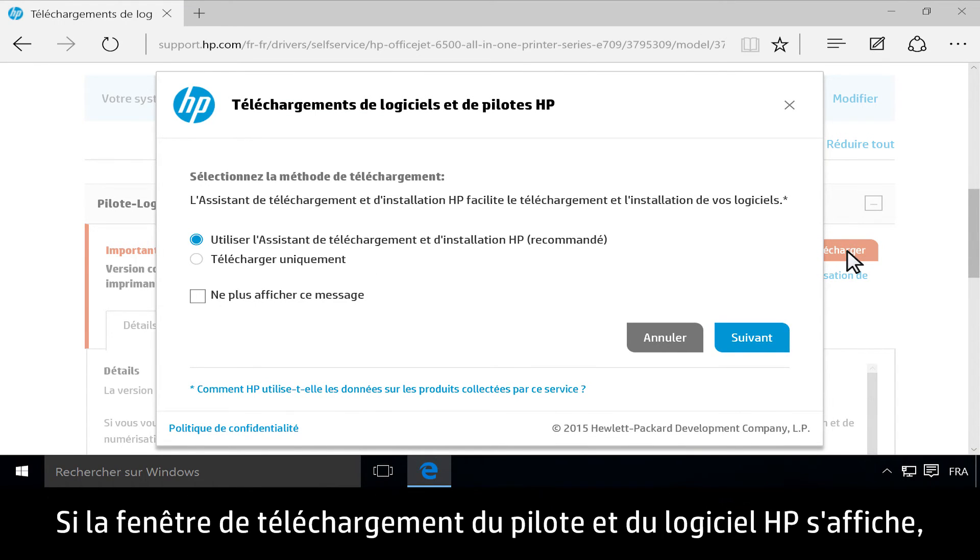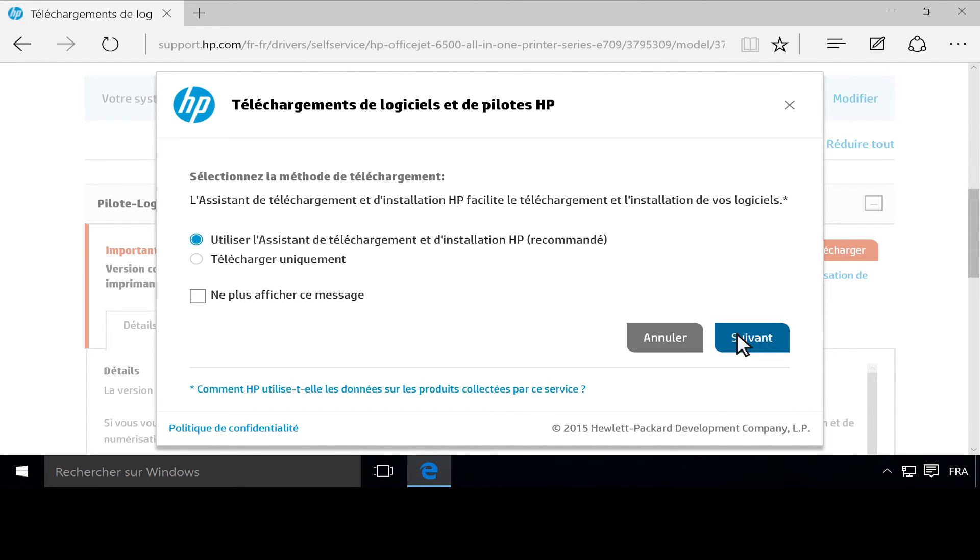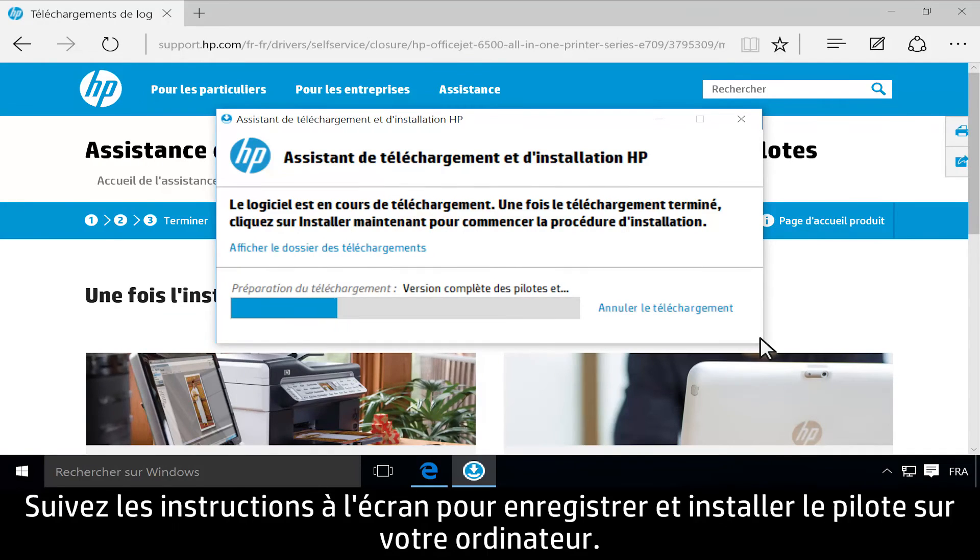If the HP Software and Driver Downloads window displays, select Use HP Download and Install Assistant. Then click Next. Follow the on-screen instructions to save and install the driver to your computer.